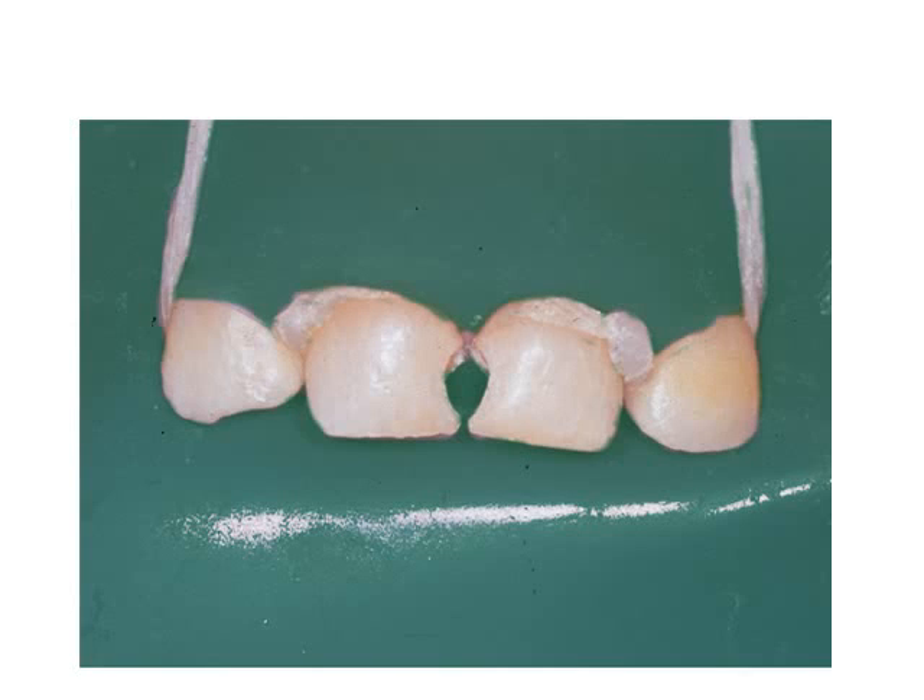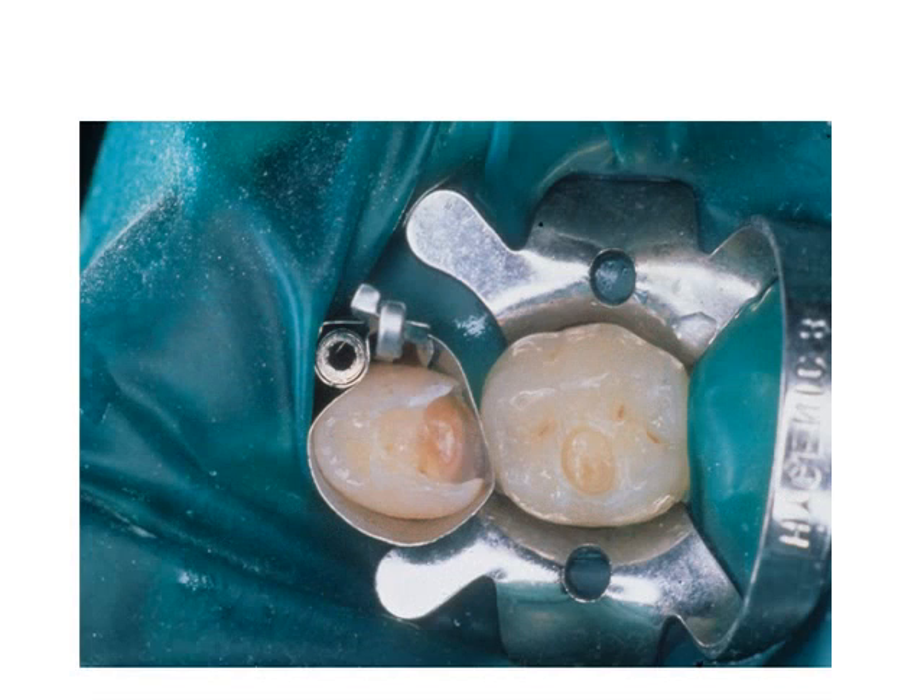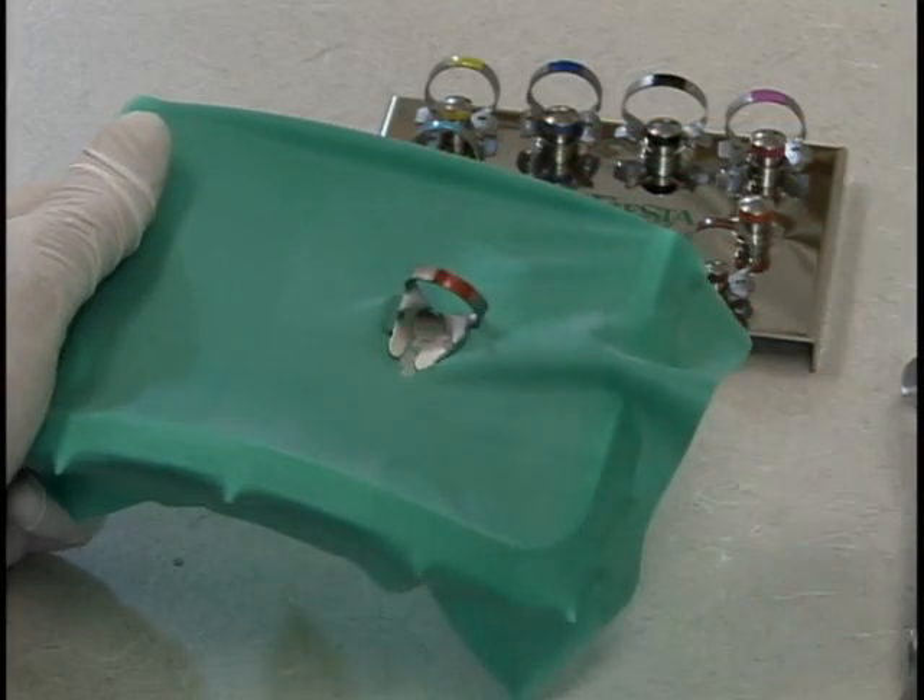For paedodontic isolations, include only the teeth in the immediate area. The dental dam may also be quickly applied for paedodontic isolations using non-traditional techniques such as the general field isolation.